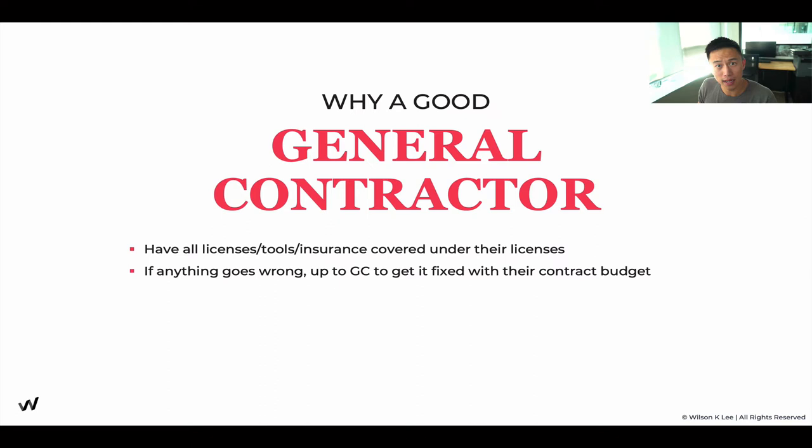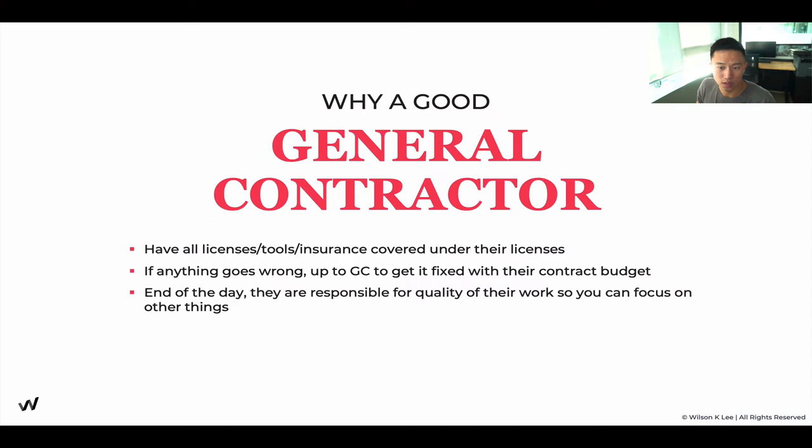If anything goes wrong, because you employed a general contractor, you can go back to them and they will provide quality assurance — that's how they make their money. Yes, if you break down all the components it may be cheaper without one, but you don't have someone taking care of everything. The premium you pay for a general contractor is worthwhile because it takes a huge load off your shoulders — they're responsible for the quality of the work so you can focus on building your recipe. You're paying higher for their expertise, relationships, and the time they save you.